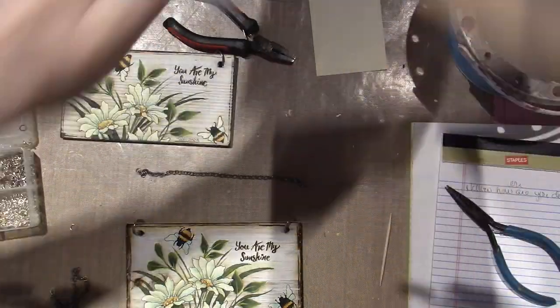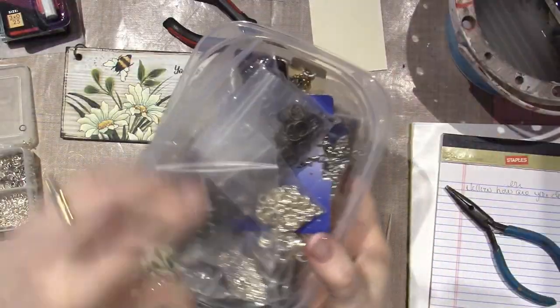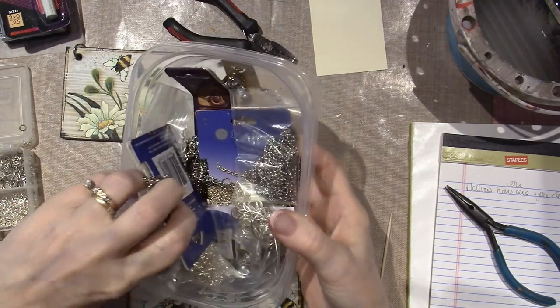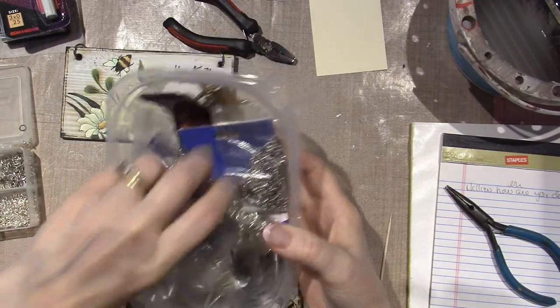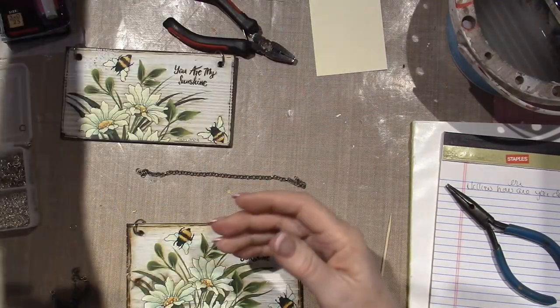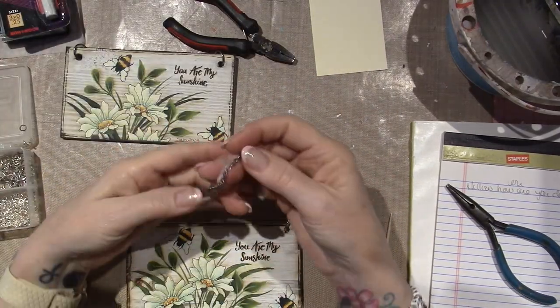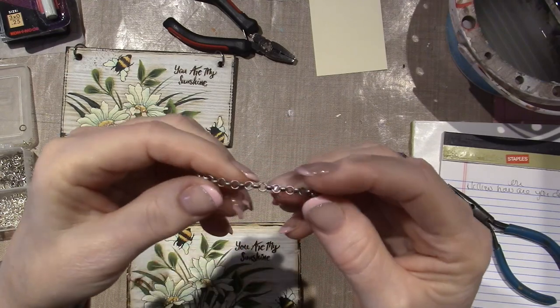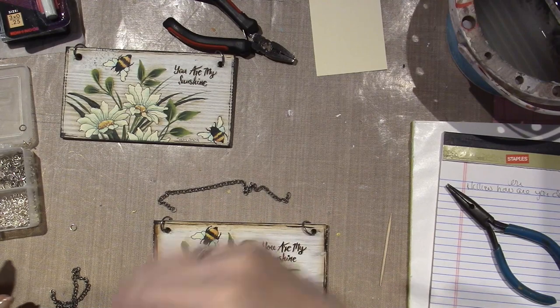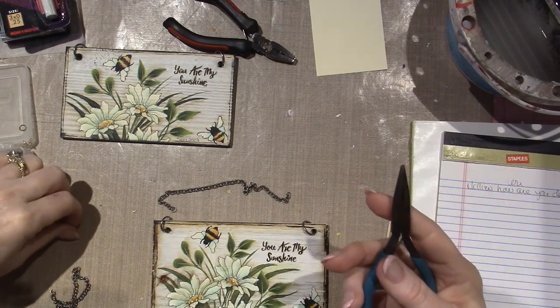Oh, it's behind this. So I just go find it, and look — I have every size jump ring, all these different types of chains. I just auditioned a few different ones and came up with this as my choice. Kind of like a Rolo chain, but it's not bright silver.